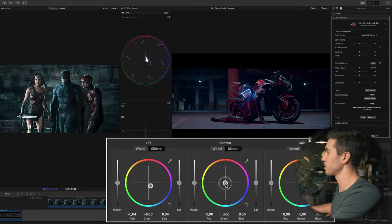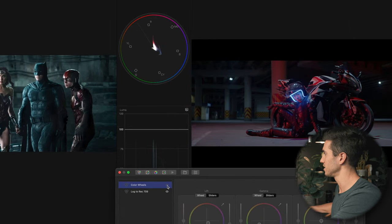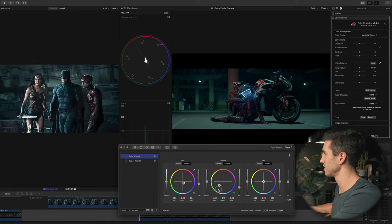Now let's go into the gamma wheel — our midtones — and pull the color slider toward teal and green, cranking it a fair amount and then pulling back to match. I'd say that color matches up about right there. Then I'm going to desaturate: pull down the saturation slider in my midtones and do the same in my lift. That looks decent — we've made this look a little more cinematic.